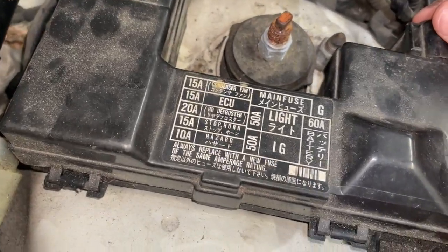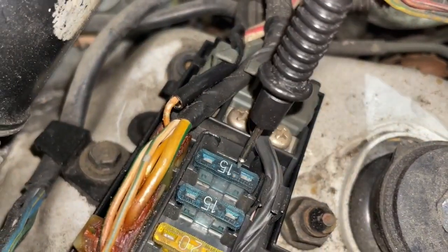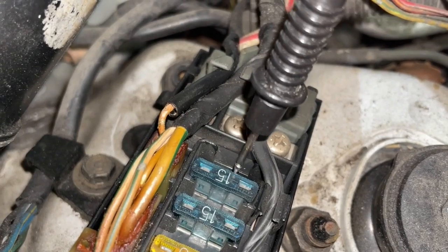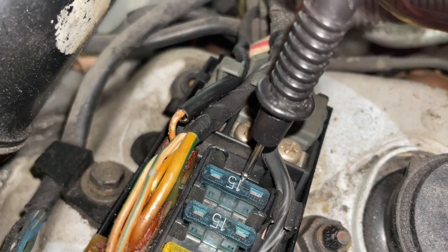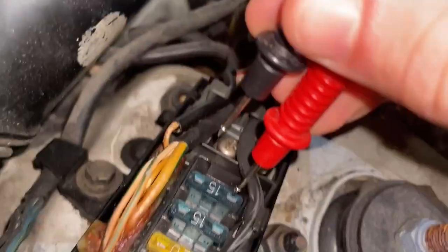Inside these fuses you can see there's a 15 amp, 20 amp, 10 amp — that's basically how much current is allowed to pass through this little filament of metal in the middle before it burns out. So if you passed 16 amps of current through a 15 amp fuse, it's going to burn out. If that ever happened, we're not going to have continuity because that thing burns out just like a little light bulb.